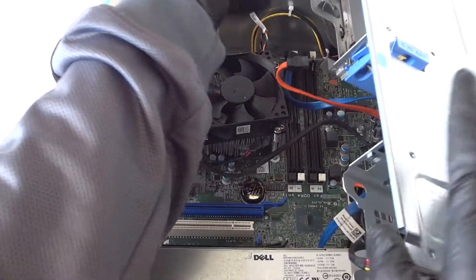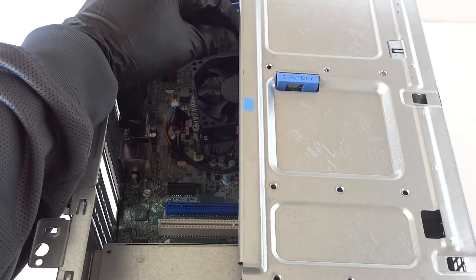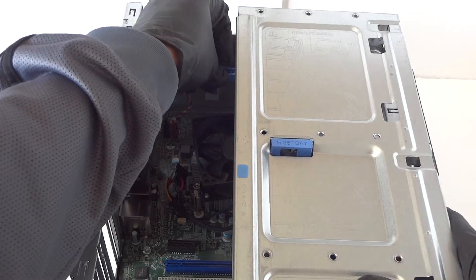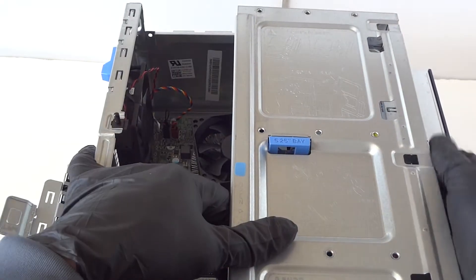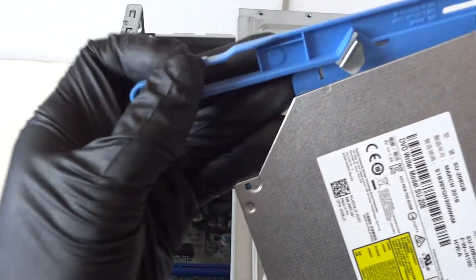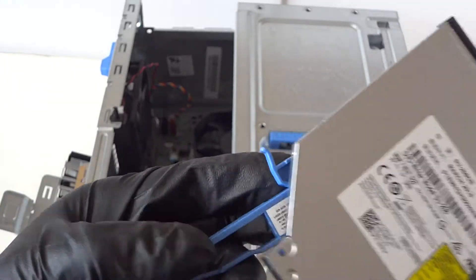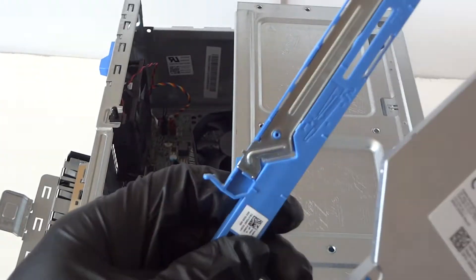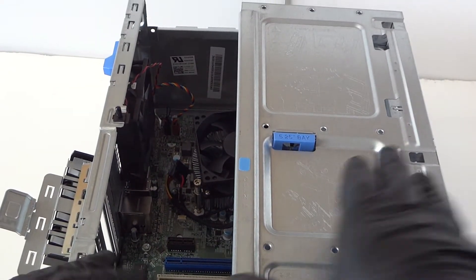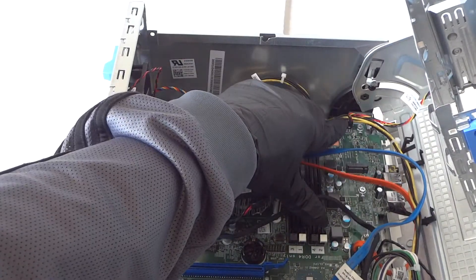To remove the optical drive, there's a little clip here. Press on it to release the optical drive — press it down to release it — and remove the optical drive.